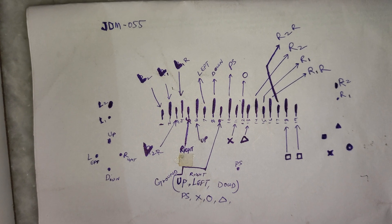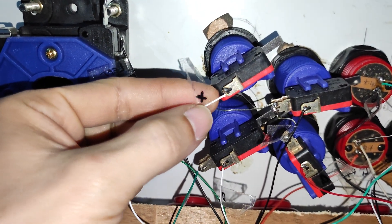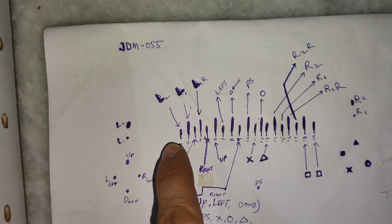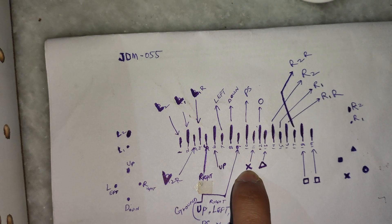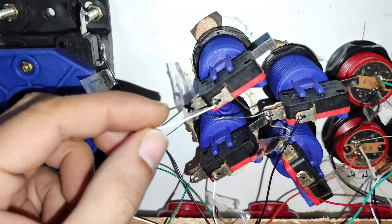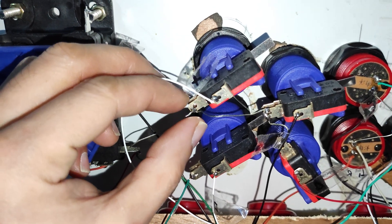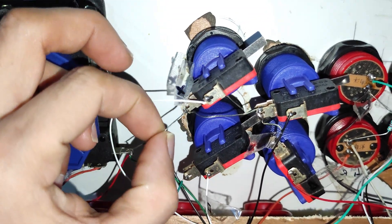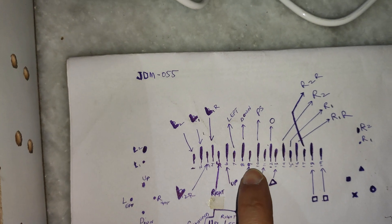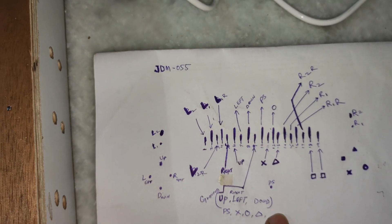Let me explain the connections with an example. Take the X wire: the 11th terminal counting from left to right is the X connection. That X connection is soldered here, and the other part of the terminal for the push button is this one. This is the ground connection — terminal number 9 counting from left to right. The 9th is the ground that is shared by all these buttons.